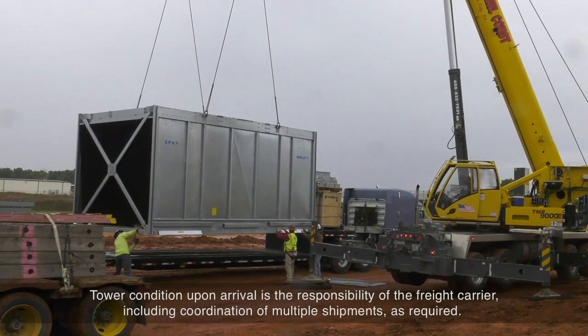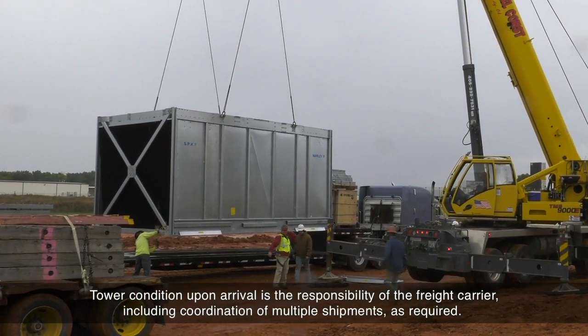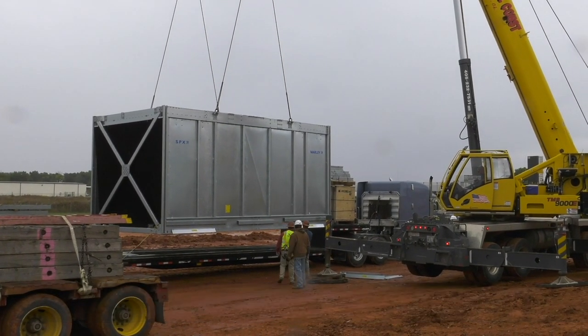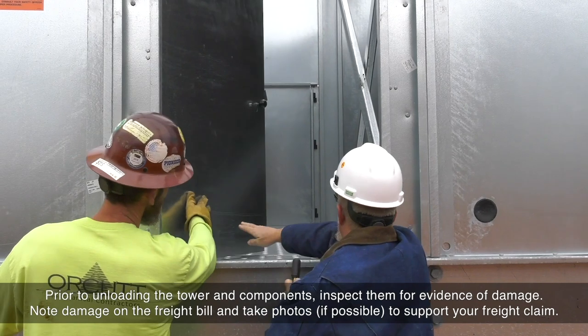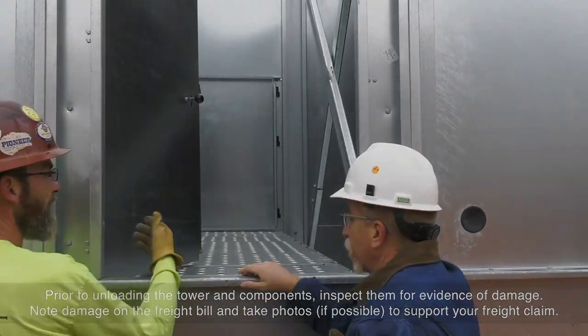Tower condition upon arrival is the responsibility of the freight carrier, including coordination of multiple shipments as required. Prior to unloading the tower and components, inspect them for evidence of damage. Note damage on the freight bill and take photos if possible to support your freight claim.